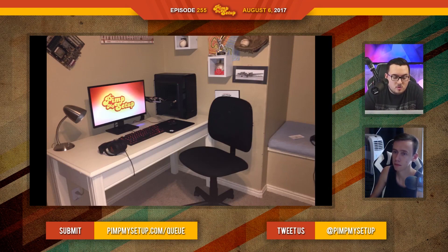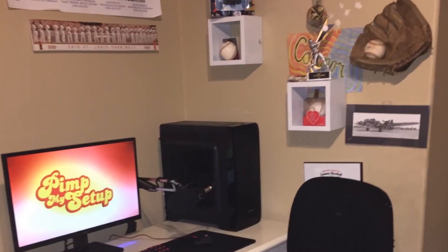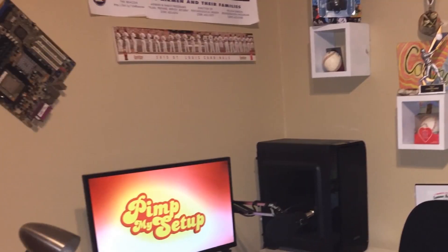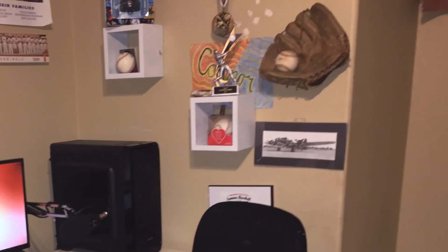I actually thought the theme was great for the most part. I think the right wall is way nicer than the left wall. The left wall kind of loses the whole theme he was going for — like the motherboard. It's a nice idea, but he went so hardcore on the baseball and other little knickknacks on the right side that the motherboard is just kind of not fitting, especially for the main wall.